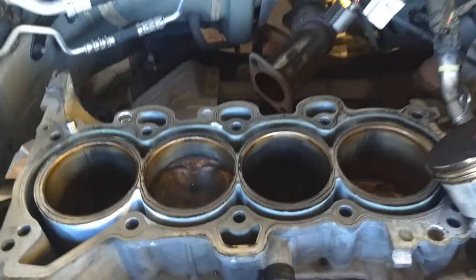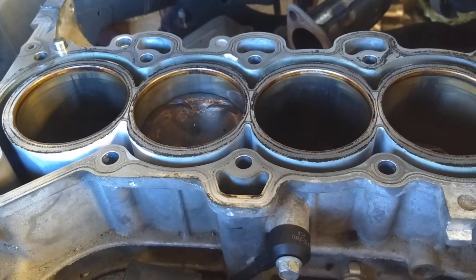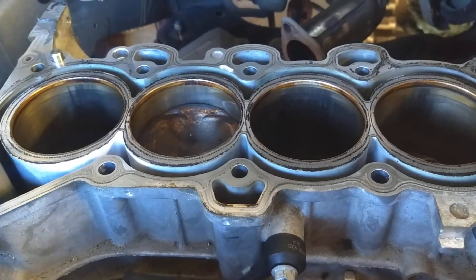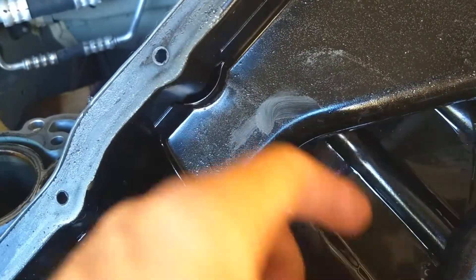We have a video of what piston slap sounds like on our auto repair channel, guys. We just hit 78,000 subscribers, so thank you for watching. Please subscribe and more videos to come. Now let me just show you quick — that's the oil pan, and that's the fine material from the piston slap right here.